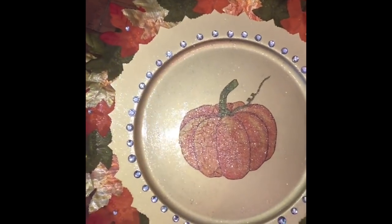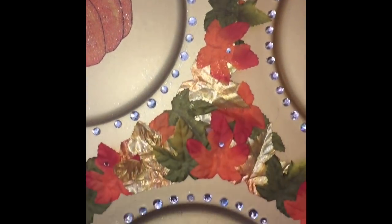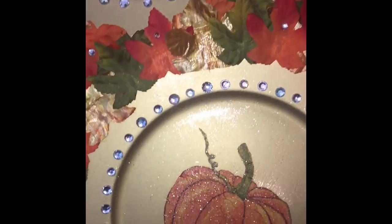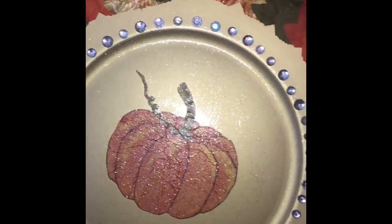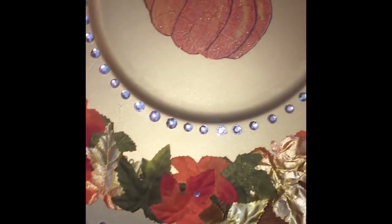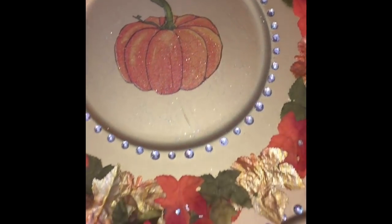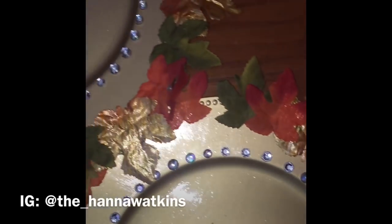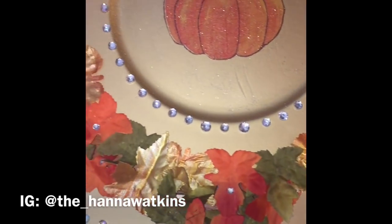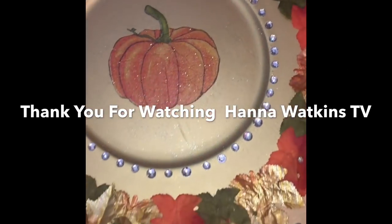If you do like it, give me a thumbs up and sound off in the comment section below letting me know. And if you're going to recreate it and you're a YouTuber, please give me a shout out on your page. If you're a family member, send it to my Instagram — you can find me at the underscore Hannah Watkins. Thank you guys for watching, I love you all, and I will see you guys in the next video. Bye bye!